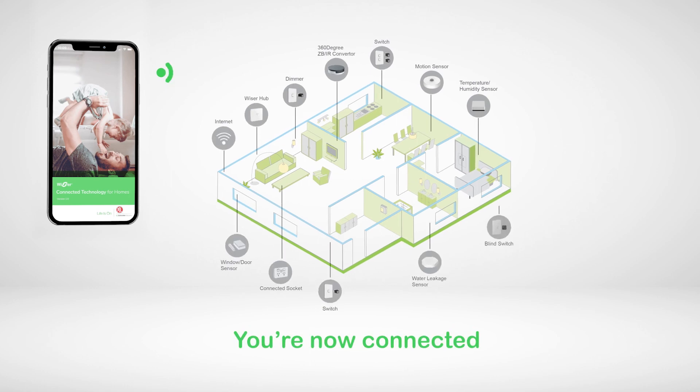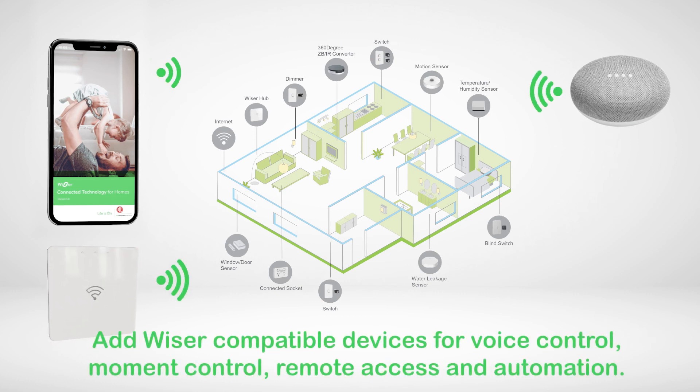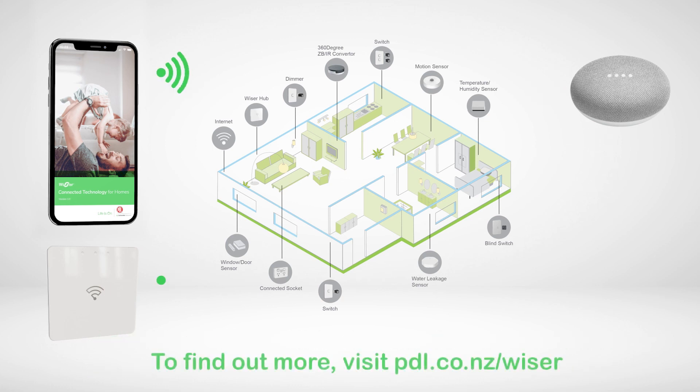Congratulations! You have completed the installation and can now continue to install other Wiser devices to your Wiser home, bringing to life more exciting features with voice and moment control, remote access, and automation functions. Visit pdl.co.nz/Wiser to find out more.